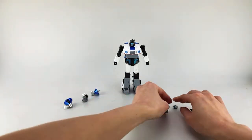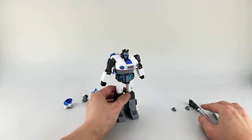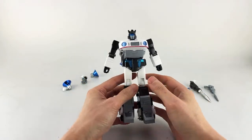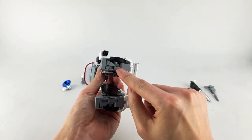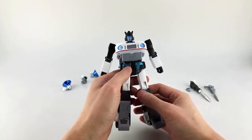As always with FansToys figures, they come mostly put together but there's usually something you need to do. Their unboxing instructions talked about things like flipping the arms around, tabbing in certain pieces, and things on the backpack.